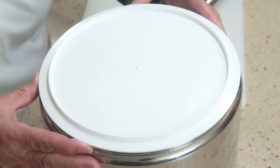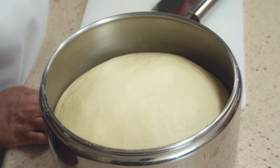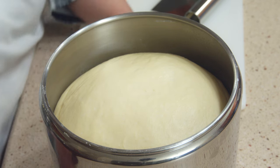The Ank comes with a lid you can put on for the first rise. I'm going to put a little bit of olive oil in the bowl — just to make it a little bit easier to get the dough out. We have a beautiful ball of dough. I'll spray it, flip it over, put the lid on, and let it do the first rise — maybe 45 minutes — until it gets nice and puffy.